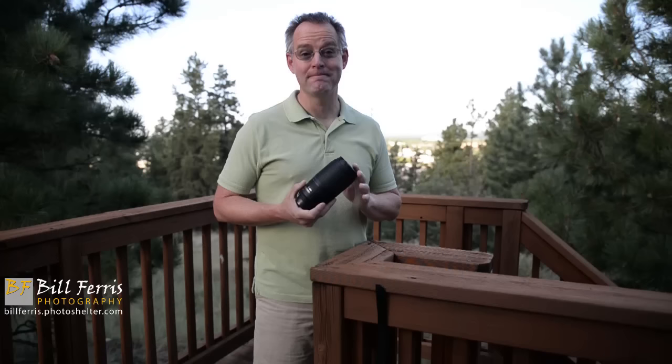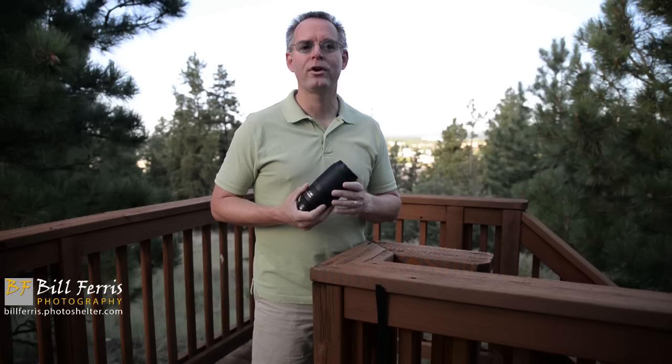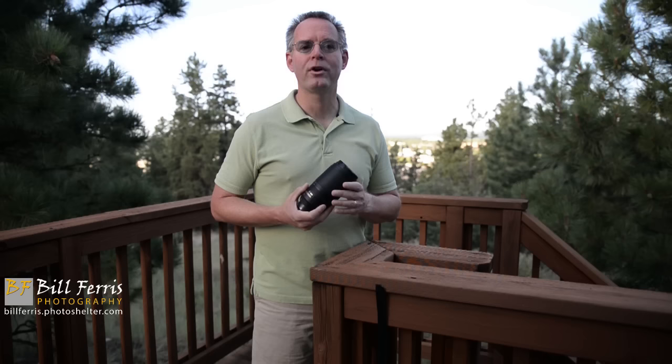When you think about it, this 70-300mm f4.5-5.6 G lens by Nikon is a great value. It costs about $600 new, it's small, it's lightweight, and you can take it anywhere you want to go. So when you need a little bit of reach and a lens that will make good images for you, this is one you should consider for your kit.